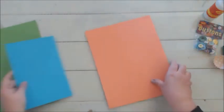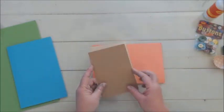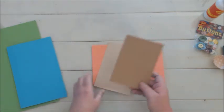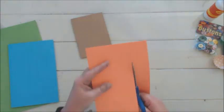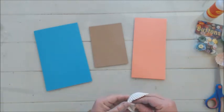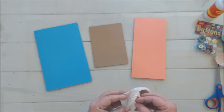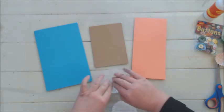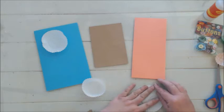We are going to start by folding our cardstock for our cards. You can also use a pre-made card from any craft shop, normally bought in a packet with envelopes. I think today we are going to make three of these cards. To make flowers and stick with our flower theme, we are going to take the cupcake paper liners and flatten them out a bit. We'll put one flower on each card.